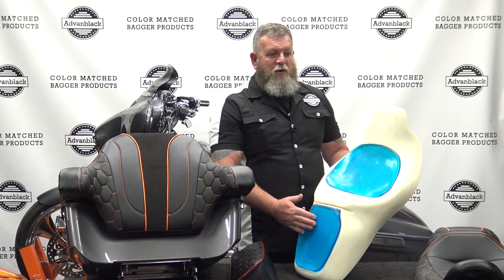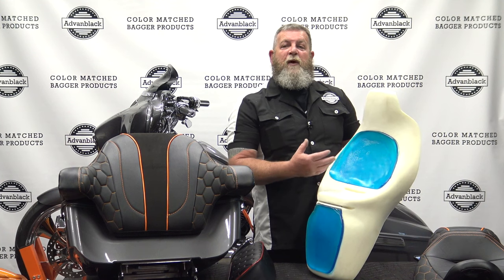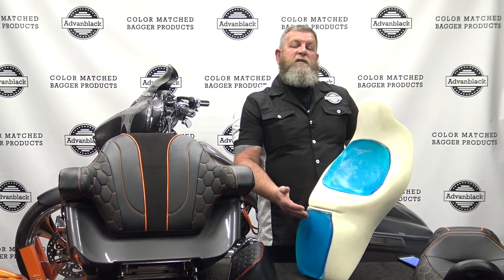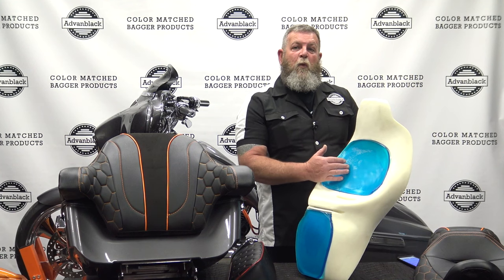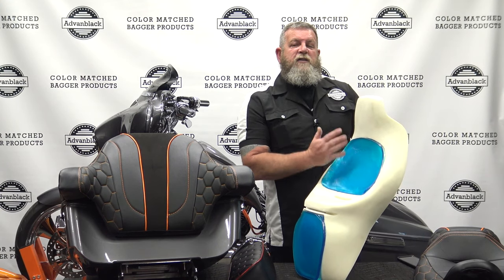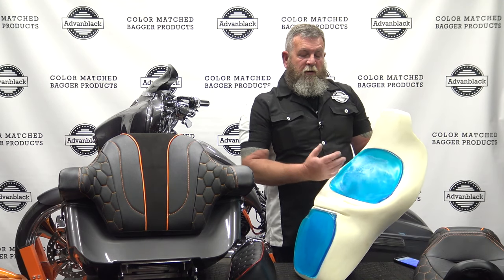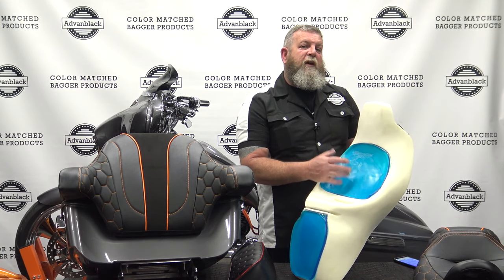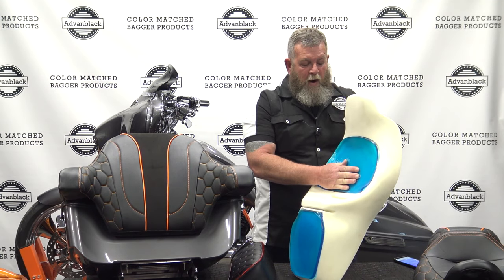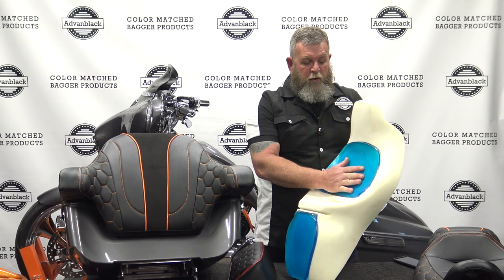It's a closed cell foam for the driver and the passenger. As you can see here, we have the gel inserts. There are a lot of advantages to having gel inserts. One of the biggest advantages is it reduces the vibration from the motorcycle, so as you're riding it absorbs a lot of the vibration. Another advantage of having gel inserts is it evenly distributes heat and body weight, so it's going to conform to you personally. Every time you sit down on the seat or you move around and make adjustments, it's going to reconform to you comfortably so that this seat exactly fits you.